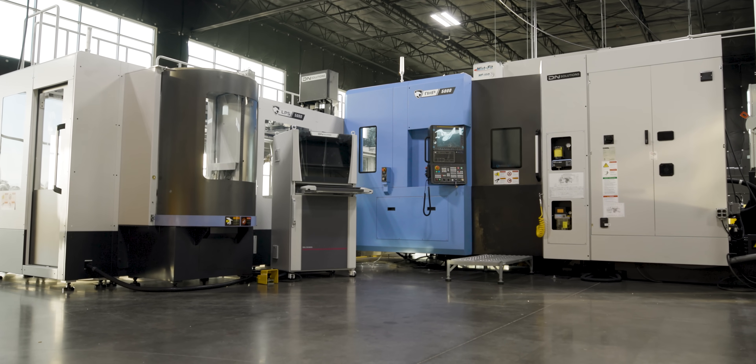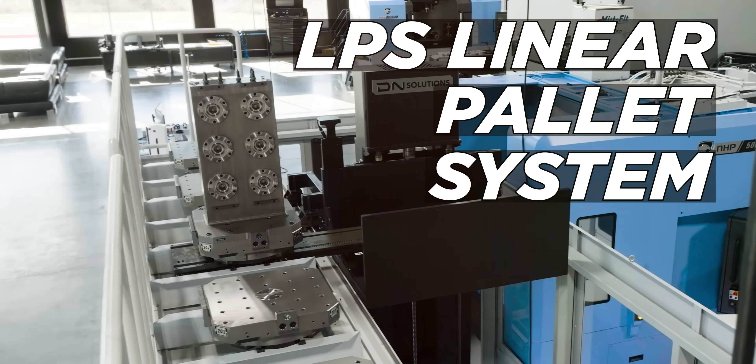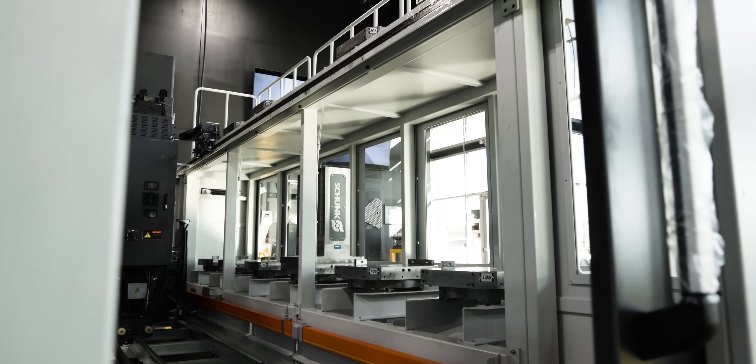We got the NHP 5000 all set up ready to go. It's got the LPS linear pallet system. Can't wait to show you all the things about this machine.